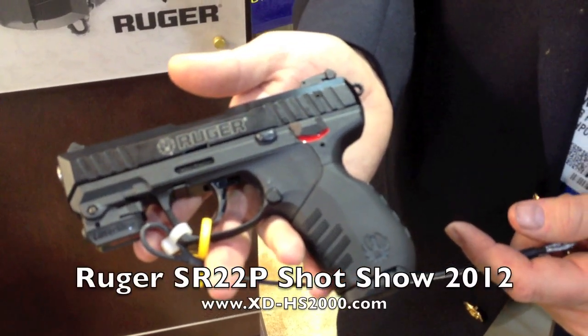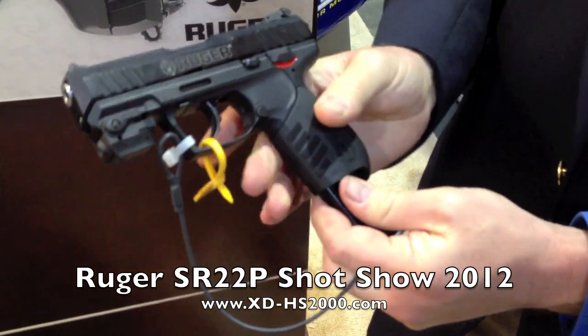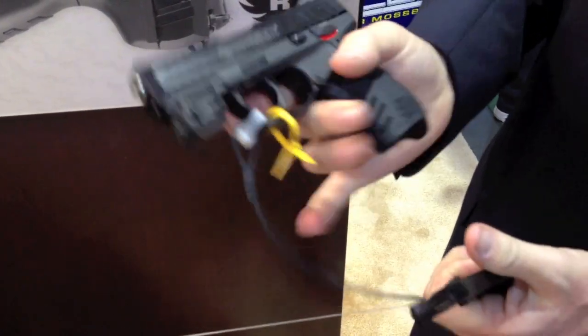This is the SR22P from Ruger. It's a new .22 rifle. It has an ambidextrous magazine release.